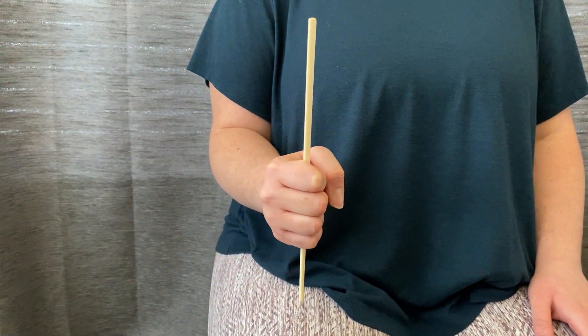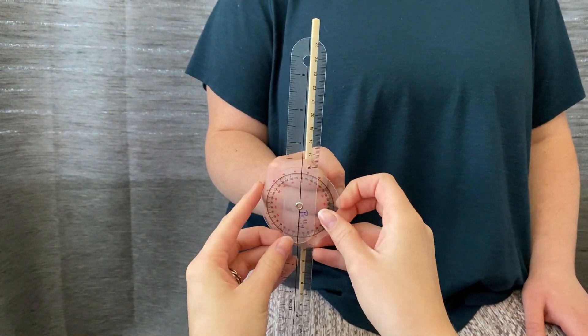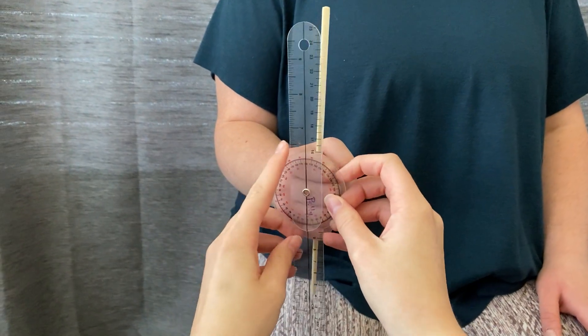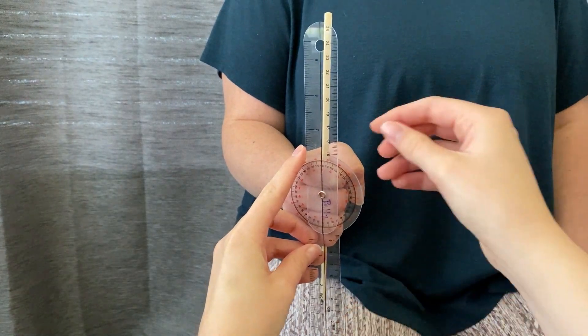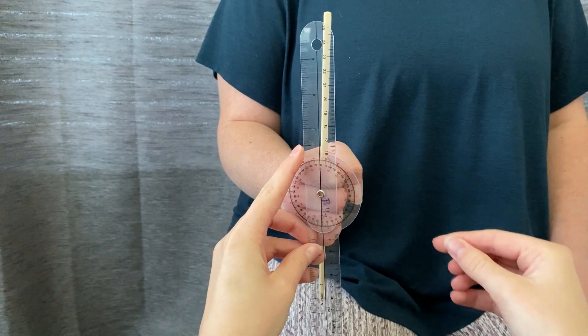The axis placement of the goniometer is going to be between the MCP joint and the PIP joint of the middle finger. The goniometer is going to start open and the stationary arm is going to be perpendicular to the floor, and the movable arm will begin pointed at the ceiling and it'll move with the object into pronation.